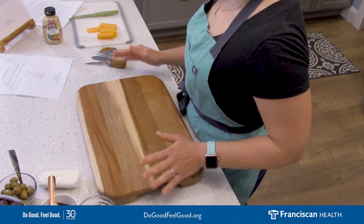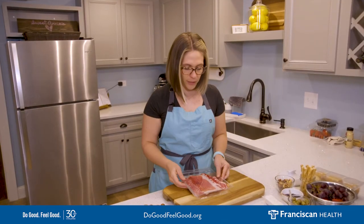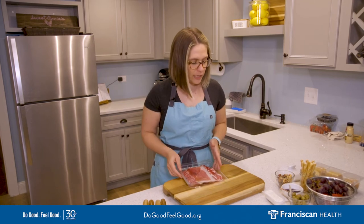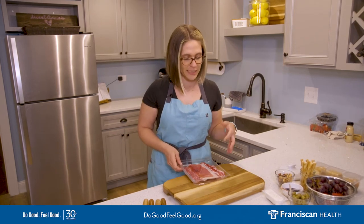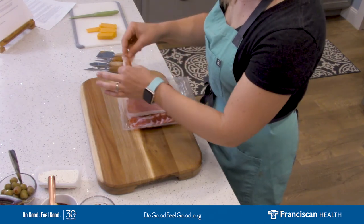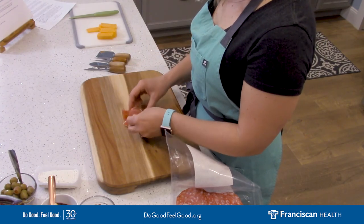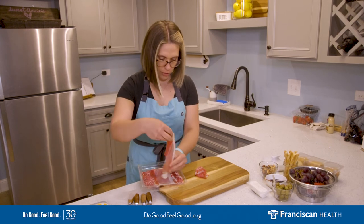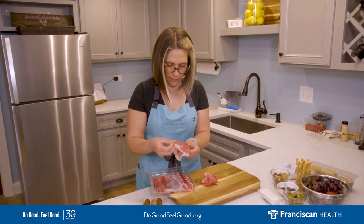Let's get started building out our charcuterie board. Let's start adding our meats — I like to work in odd numbers, it's just an artsy thing I've picked up over the years. I'm going to build them across the center of my board on a diagonal because we want them to stand out — our meats and cheeses are our standout options. We're going to take the prosciutto and when we pick it up, we don't just lay it flat because it'll suction to the board. We want to roll it and stack it so that it's easy for people to grab.